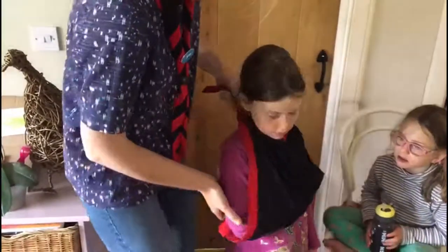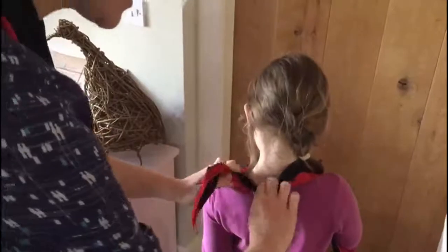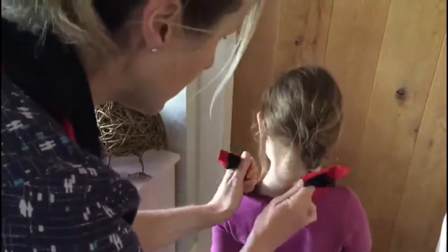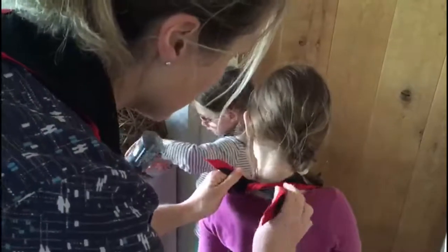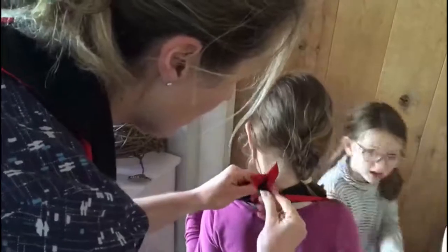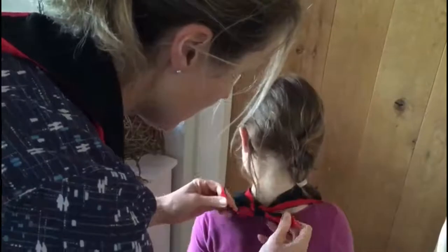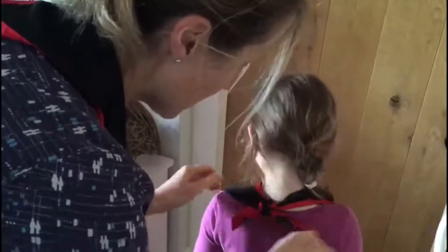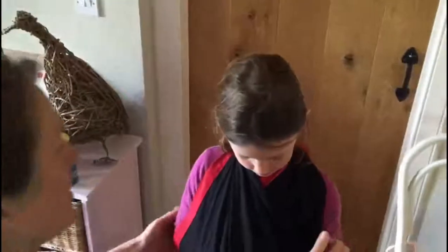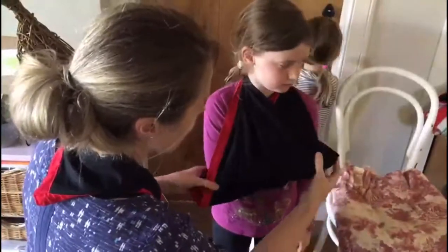I'm going to take the bottom part and lift it over to her other shoulder like so. Now Emmy if you can turn around for me — we're going to tie the knot at the back here. Our reef knot, if you can remember, is left over right and right over left. So here are our two ends — I'm going to do left over right like that, and then right over left like that. And that makes our reef knot there, so that's nice and secure. Now Emmy if you can turn around again — that's lovely.